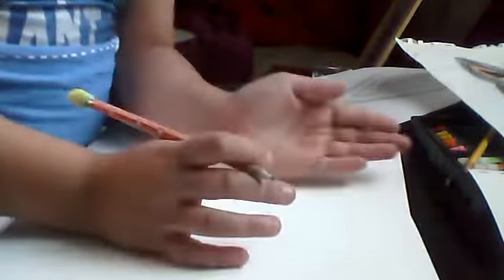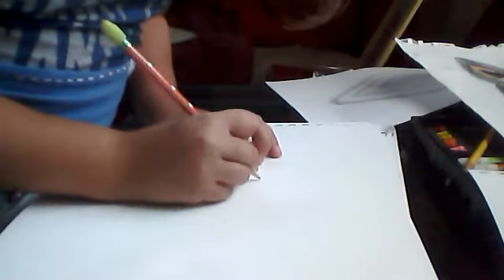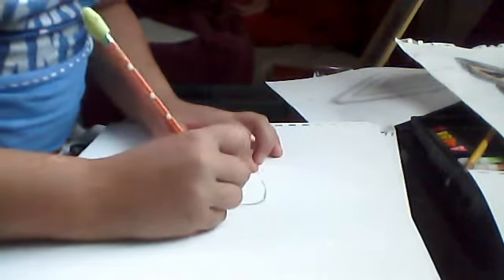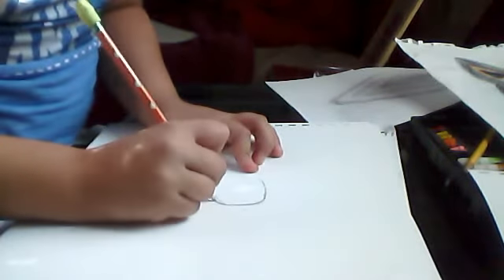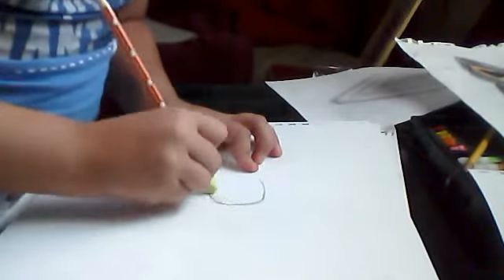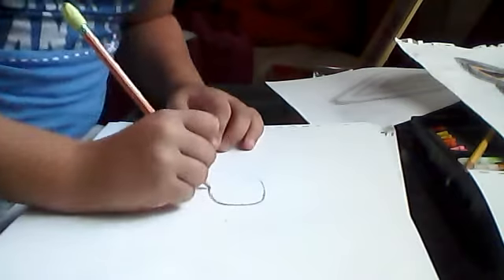You find like the middle-ish of the paper right here, and then you just go down and curve the edges. If it's not curved, then it's not good, because you've got to curve it for your neck. Why am I talking about this again? That is weird.